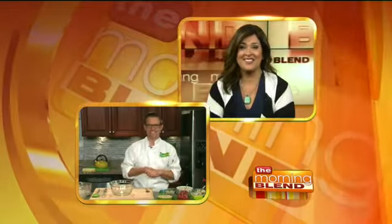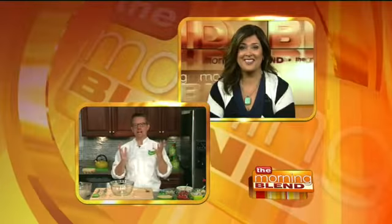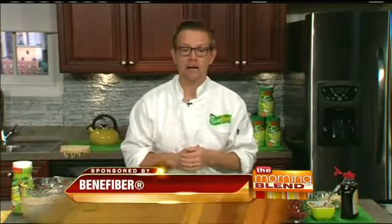Good morning. I'm a chef that is committed to health and wellness. And today we're talking about fiber. A lot of people know the benefits of fiber for a healthy digestive system, but not a lot of people know that most of us aren't getting enough fiber. We're getting less than half the amount of recommended fiber daily.